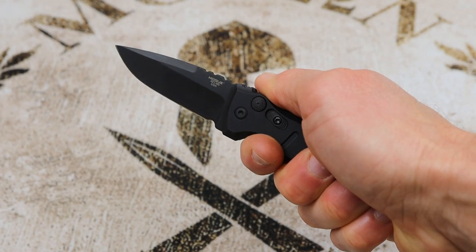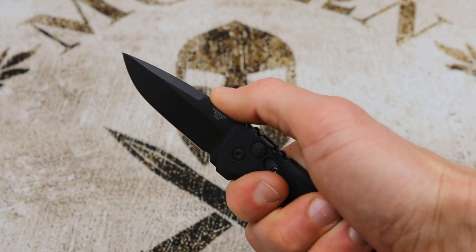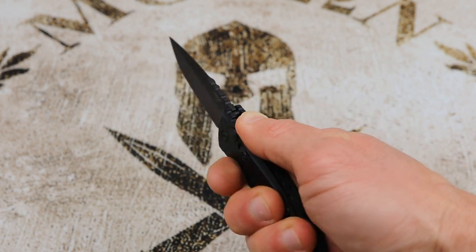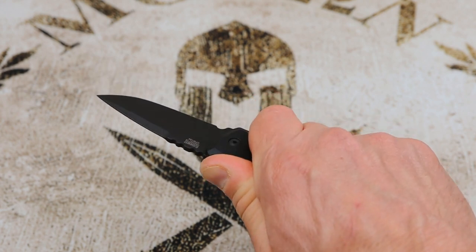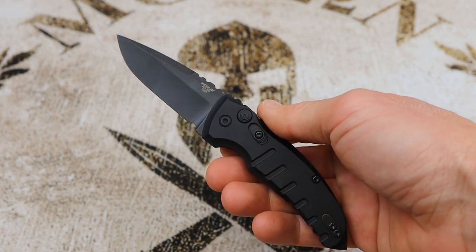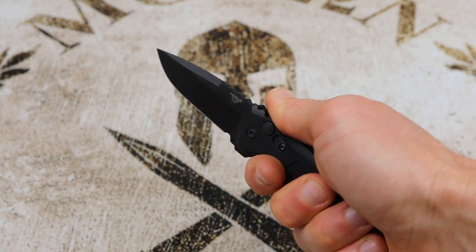In hand, the knife is very comfortable to use. There's plenty of jimping along the back of the blade as well as the handles, so pretty much any grip position feels very secure. The comfort of this blade in hand is quite exceptional, and that's pretty much a trademark of all Allen Elishewitz designs.